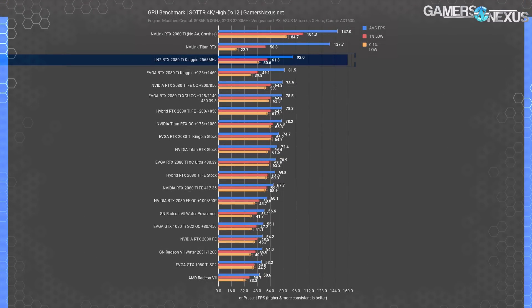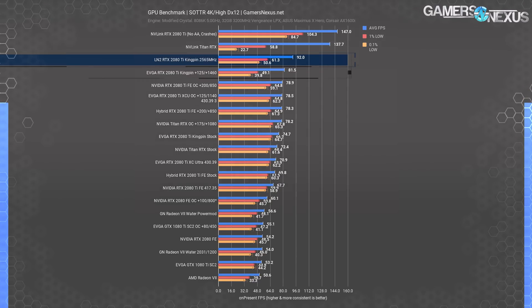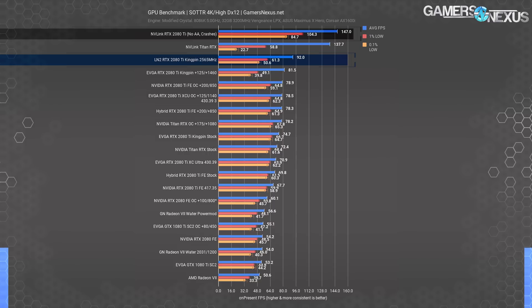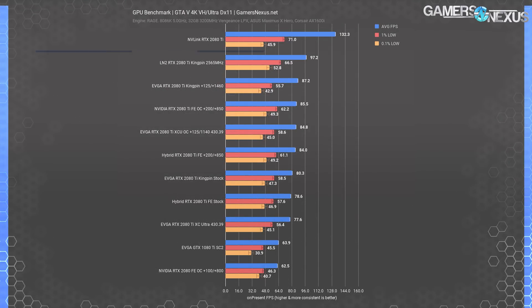Compared to the stock 2080 Ti Kingpin at 113 FPS average, the increase is 23%, and it's about 31% faster than the 2080 Ti XE Ultra's 106 FPS average. Shadow of the Tomb Raider is next, swinging us back to DirectX 12. The LN2-cooled Kingpin 2080 Ti at 2565 MHz core and boosted memory gets us to 92 FPS average, an improvement over the previous overclock's 82 FPS average by 13%, with much improved lows. The Titan RTX NVLink scaling is sort of insane at 138 FPS average, and the 2080 Ti at about 147 FPS average on higher clocks. Even with LN2, the KP 2080 Ti has a long distance to go to top that chart, but it certainly tops for single-card configurations.